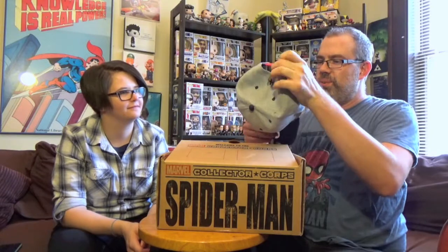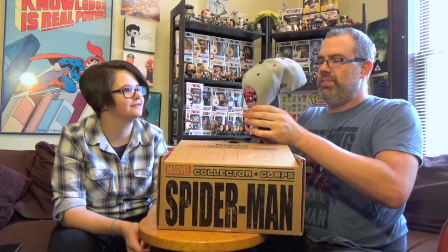Amazing Spider-Man baseball cap. Is this cool? I think it's cool. I like it. It's got the spider logo on the back. That's snazzy. Feels like a dork.